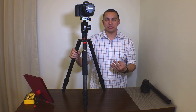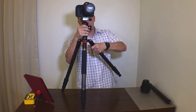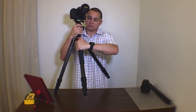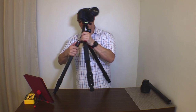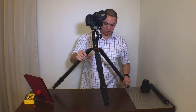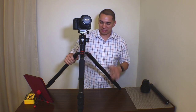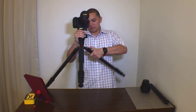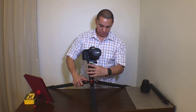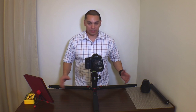You have three leg positions. Position one is standard. Position two would put it somewhere around a wider angle — sorry I don't have a table wide enough for it. And position three is going to be nearly flat.